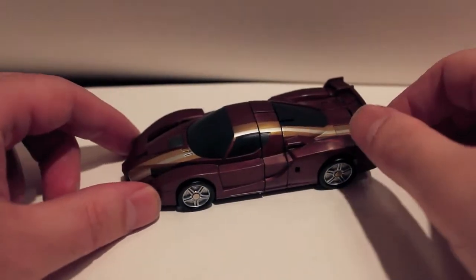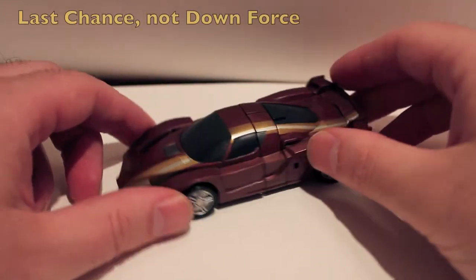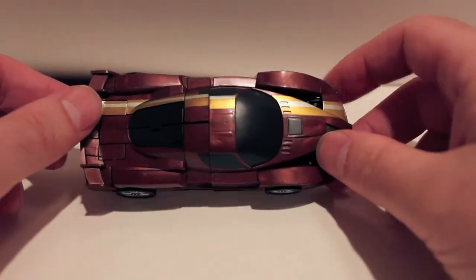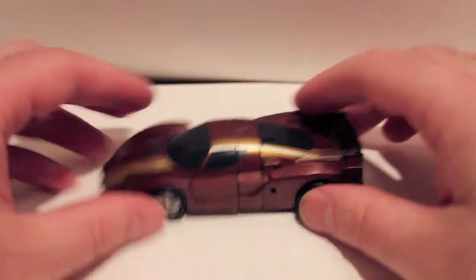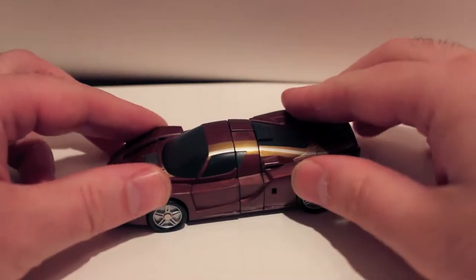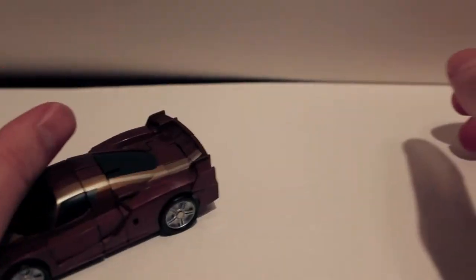What's up guys, got another video review for you. This time we're taking a look at Fans Projects Causality CA12 Downforce — this is their fourth limb for their not-Stunticon team, for their not-Menasor. He is the analog to Dead End. I wish I actually had the G1 Menasor — he's one of the only combiners I don't have, but I will get him eventually.